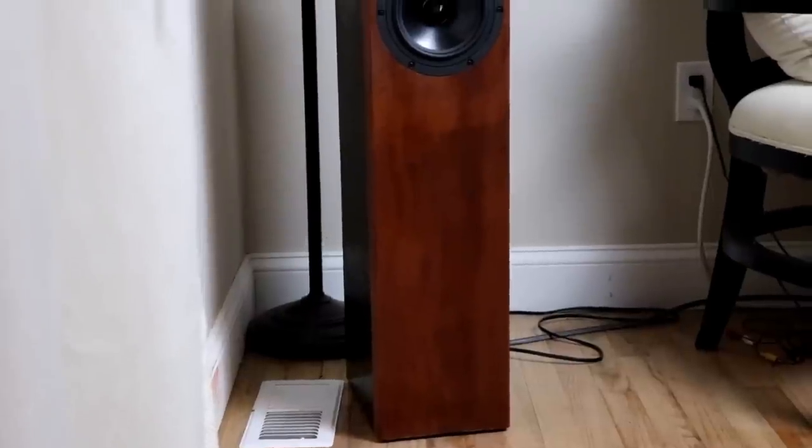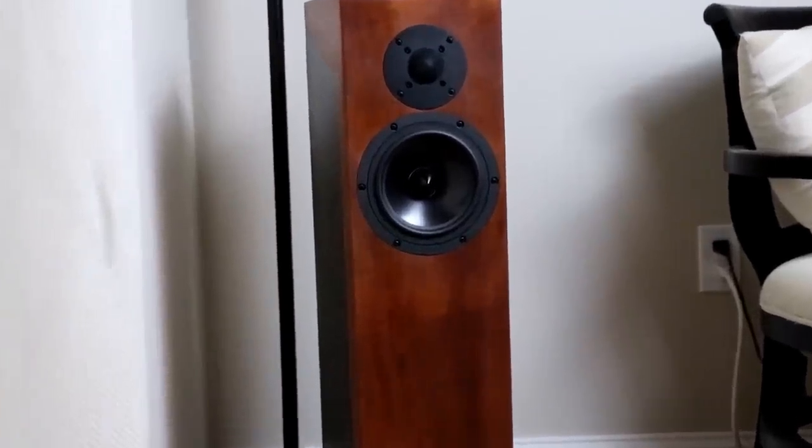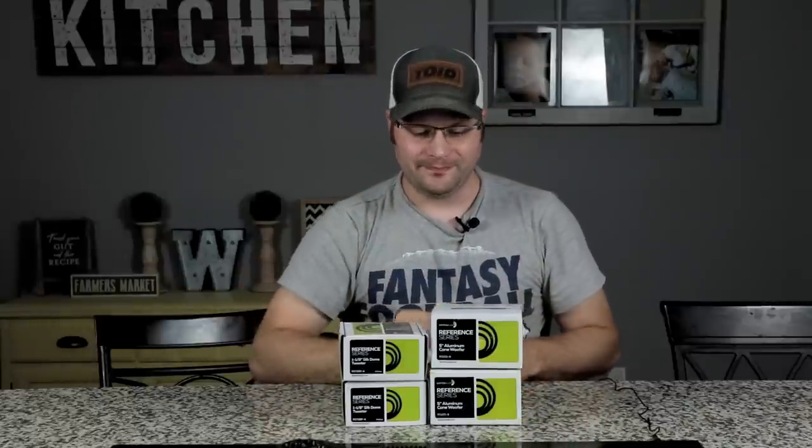This video is all about the project we have going on. You can see we have some tweeters and some woofers here. I just got done building a really nice build with Kirby Meets Audio — that build came out really, really good and I put them in my living room. Both me and Impulse Audio were thinking we both need some rear surrounds, so why not make some rear surrounds that would match those towers? Although these are going to be considered rear surrounds, they're actually going to be like a mini bookshelf, so you can use these as front speakers as well if you have a smaller living area.